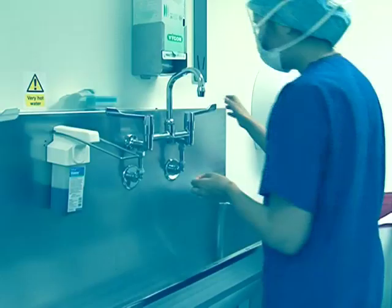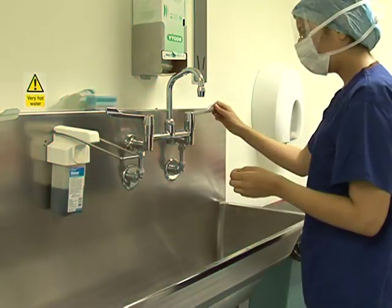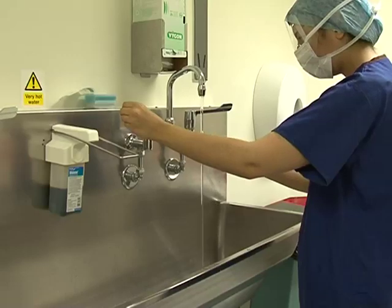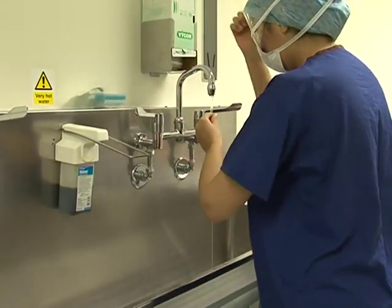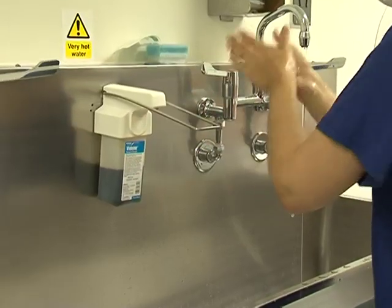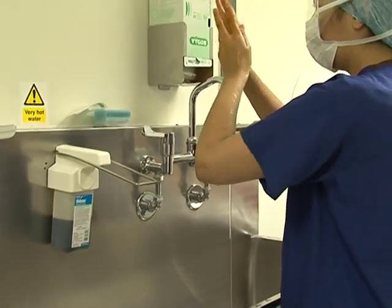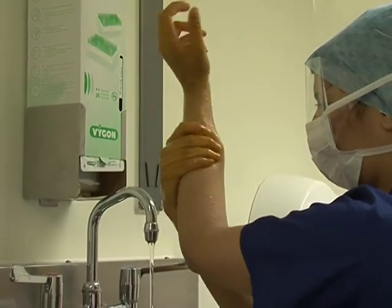There are eight steps to scrubbing in. Step one: washing your hands and forearms for the first time. Turn on the taps — you can use your hands initially, but from now on use only your elbows to manoeuvre the taps and solution dispenser to ensure an aseptic technique. Rinse your hands and forearms with warm water, then using three doses of scrub solution, wash thoroughly from fingertips to elbows for one minute. Always keep your hands elevated above your elbows to avoid recontamination once they have been washed.